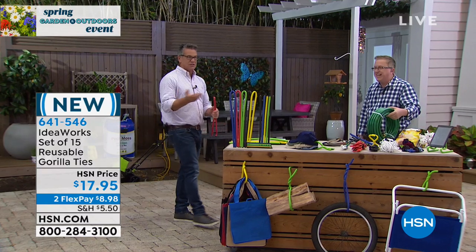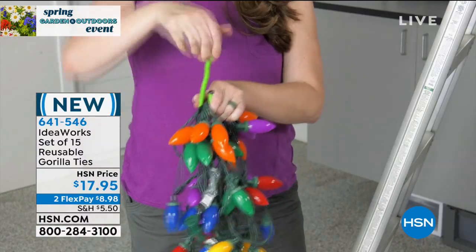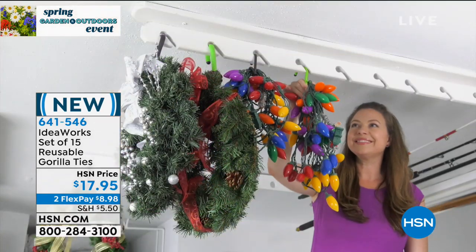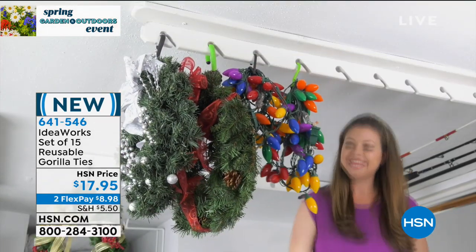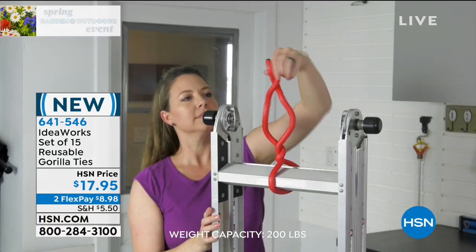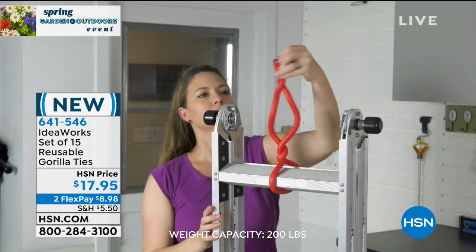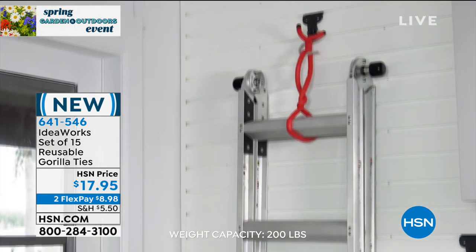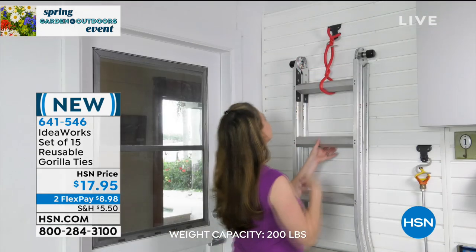We're giving you 15 of these — they're only about a dollar a piece. On FlexPay, only $8.98. You can see in our footage the ways people are using them. They're strong enough to hold your industrial aluminum ladders and even wood ladders — remember, up to 200 pounds. Get things up off the floor — that's what it's about.